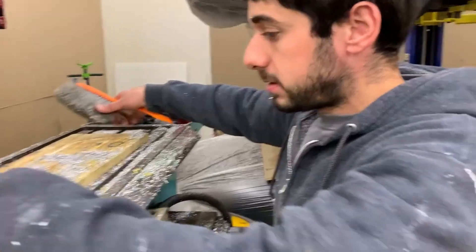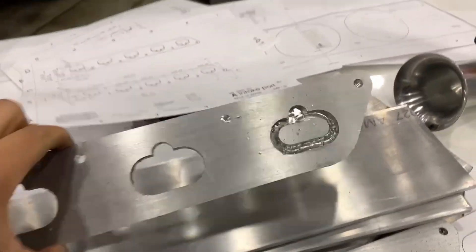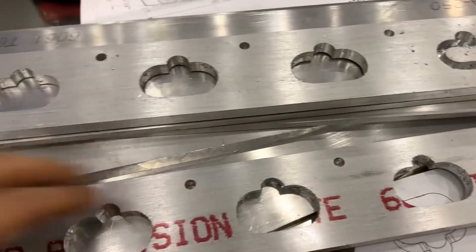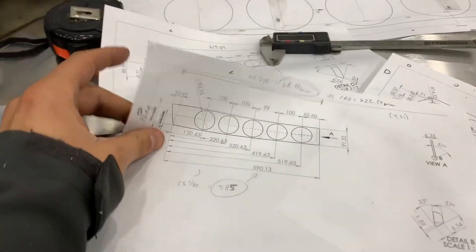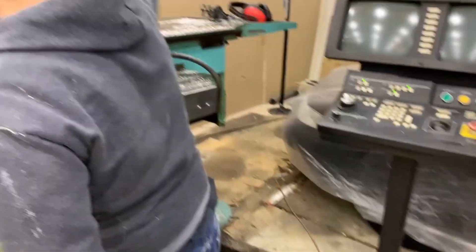We just finished machining the flanges and they came out pretty good. On this one we didn't go as deep on the first port, but we fixed it on the others — we just have to press out a thin piece of aluminum. These two are done for now. Next we're going to do the bottom plates of the intake. We've already marked where we need to machine and pre-drilled some holes so we can clamp it down on the bed and start machining the perimeter and the holes.